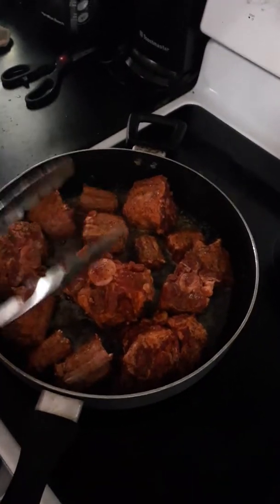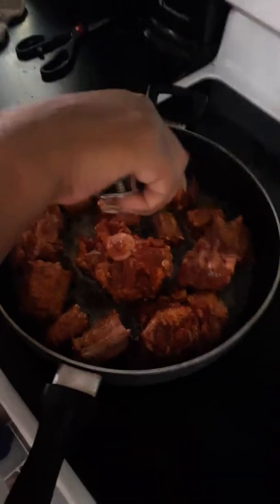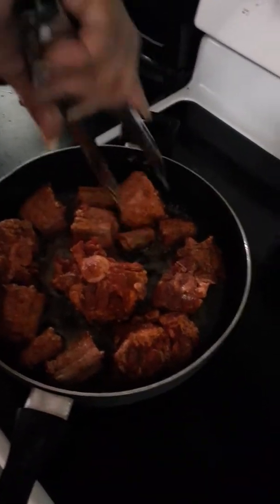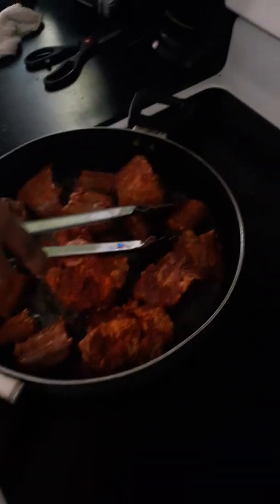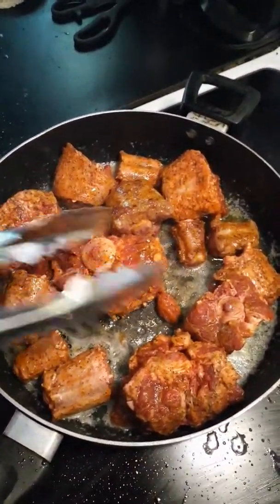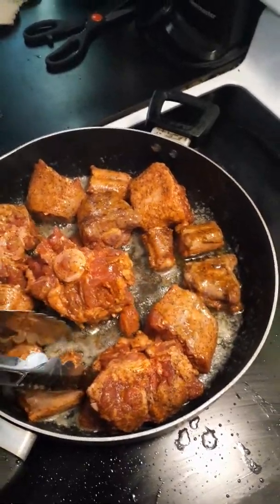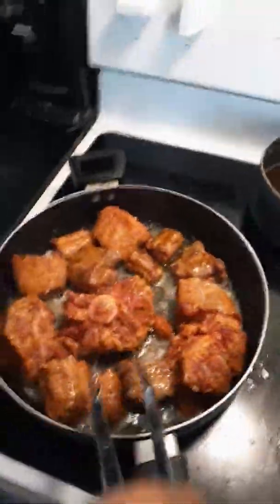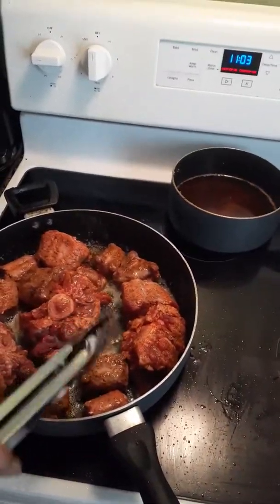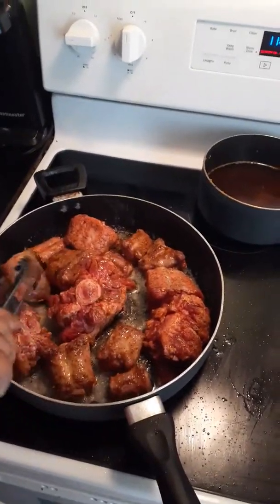Jamaican style oxtails — right now I'm just searing them before I put them in the slow cooker. We're gonna give y'all the whole recipe, you're gonna be able to see how everything is done. We hit this light for y'all so y'all can see. Look at that beauty right there — expensive meat, but y'all already know, wifey stays lacing the plate. Y'all get the first live, loud and in color cooking show. Lady Swag TV recipe will be in the description box.